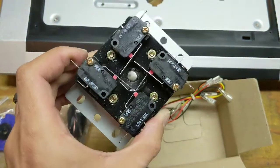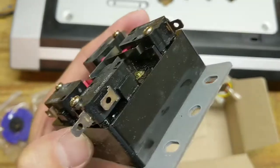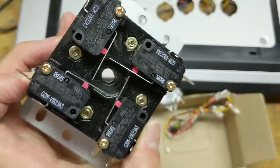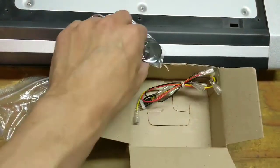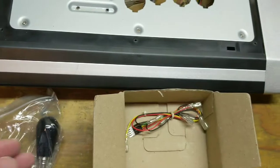Except, I have no idea which direction I'm supposed to put it in. I have a feeling that's going to be trial and error. That sucks, unless I can find out online which way I'm supposed to put it in. I'm going to have to figure out how to do that.